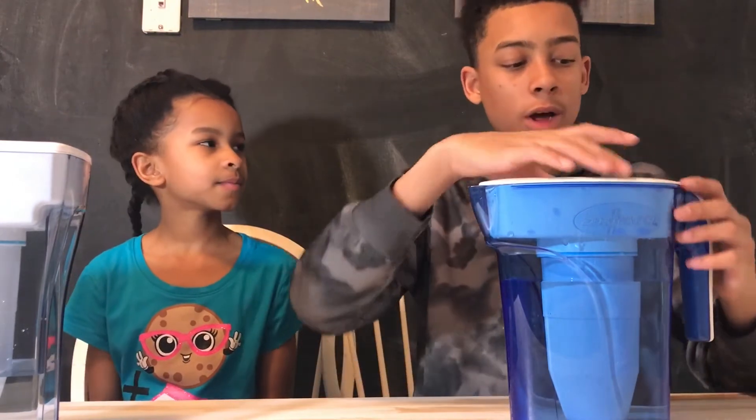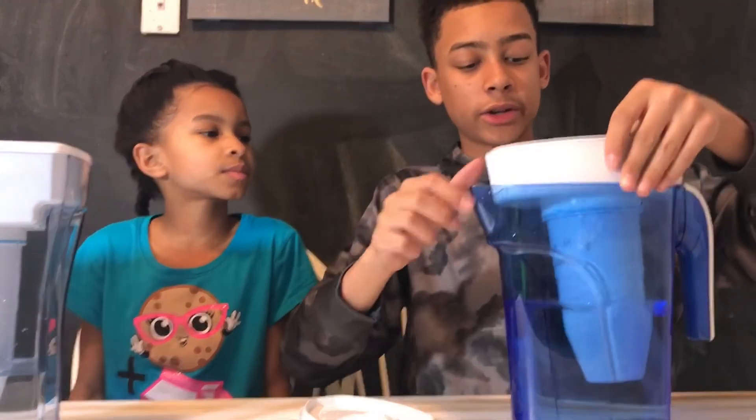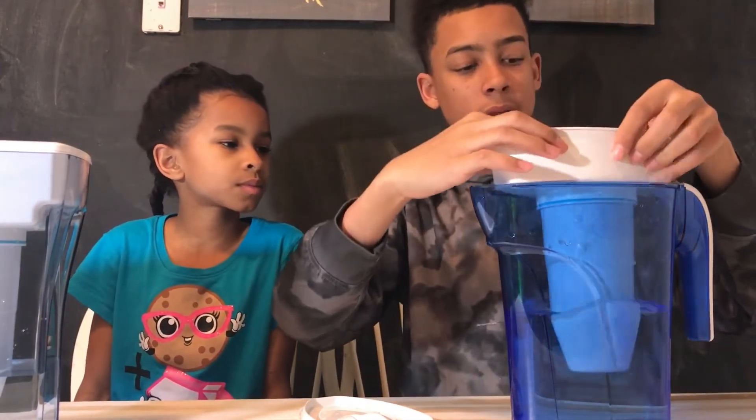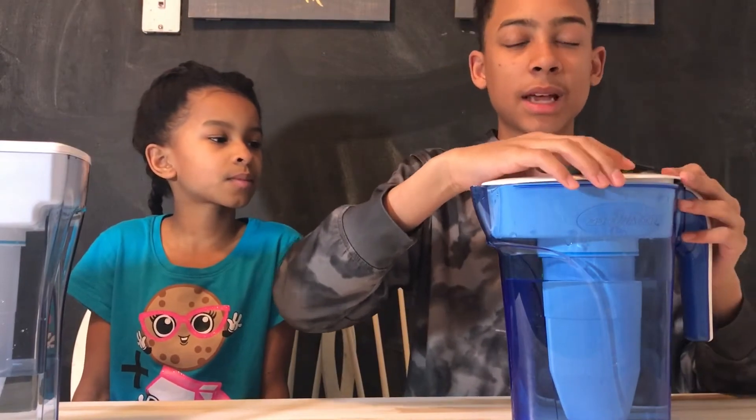So when should people change the filter? It's recommended that you change the filter once it gets to 006 — meaning you buy a new one. The reason you change it at 006 is because that's when it starts to taste and smell like chlorine. You don't want that.